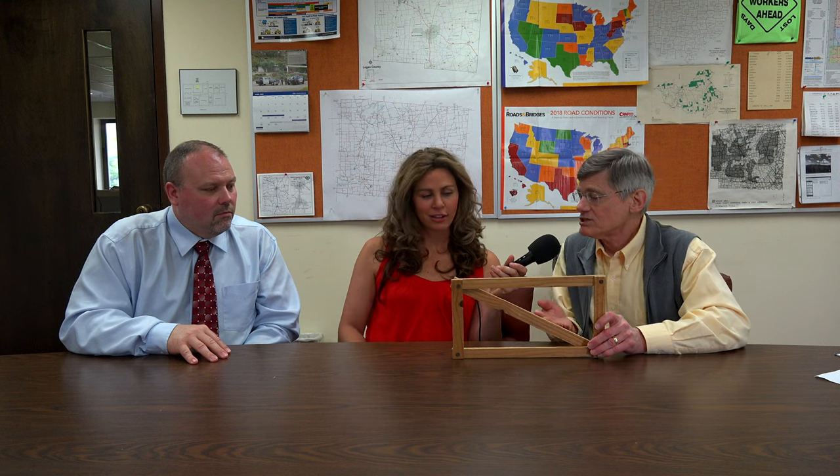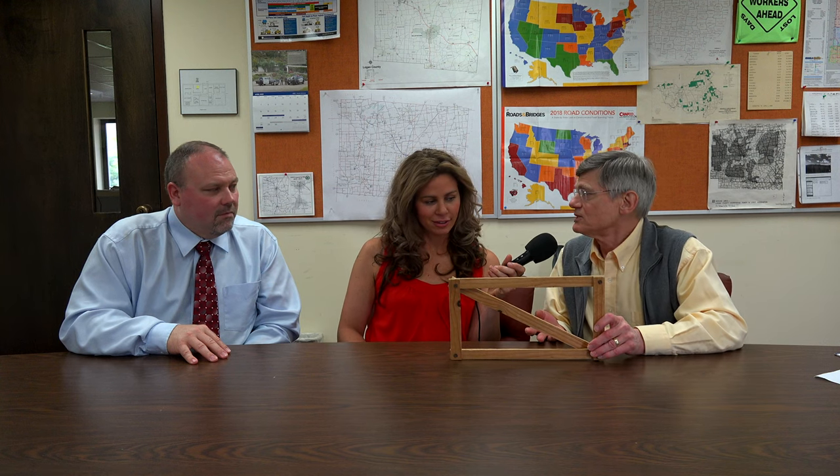You mentioned a specific type of truss earlier. What exactly is a truss? Well, we can demonstrate that using a framework with nuts in each corner. You can see it's very flexible. But if I take and add a simple diagonal member here, it becomes rigid and no longer flexible. And essentially what I've done is created a truss.